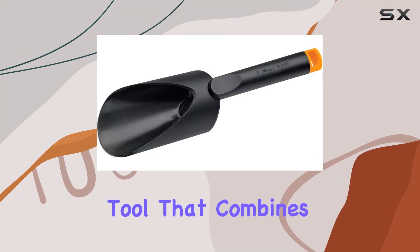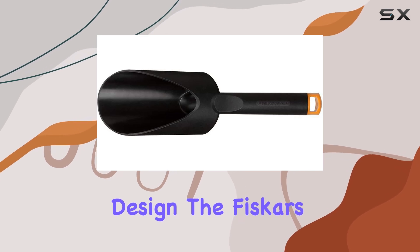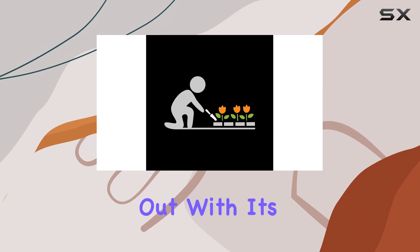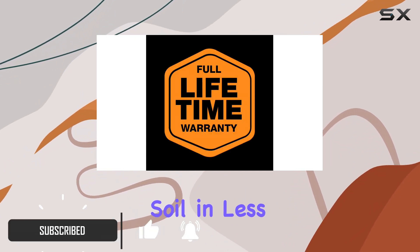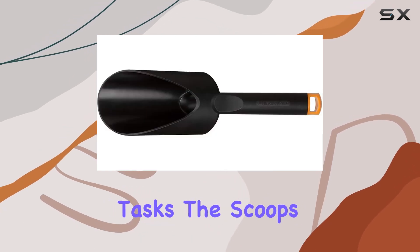If you're looking for a garden tool that combines durability, strength, and lightweight design, the Fiskars Fiber Comp Soil Scoop is a top contender. This soil scoop stands out with its oversized head, allowing you to move more soil in less time, which is a huge advantage for both planting and transplanting tasks.